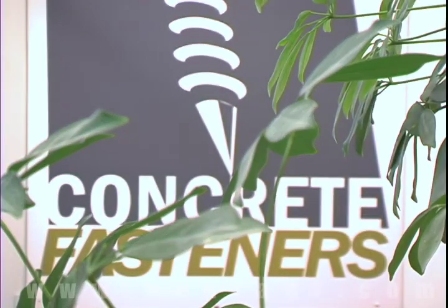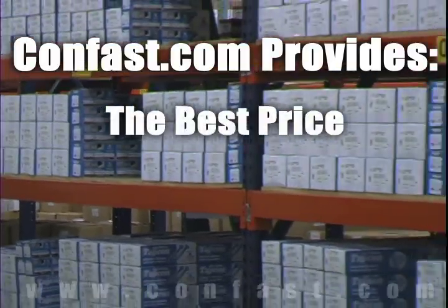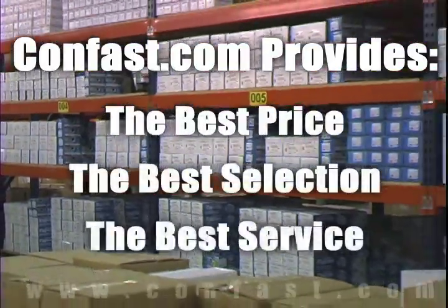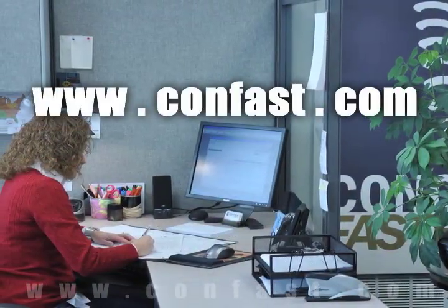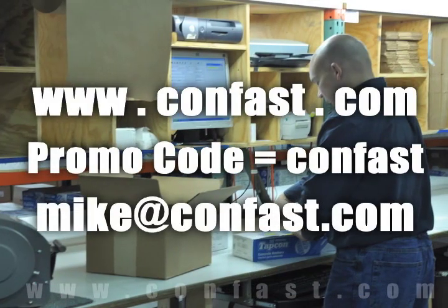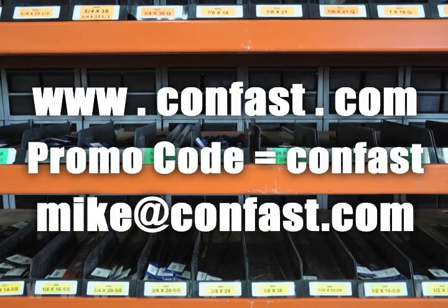We hope that this video has been helpful in choosing the correct concrete fastener for your application and that you consider us for your purchasing needs. Remember, we have the lowest price and have over four million concrete fasteners in stock and ready to ship the same day your order is received. Confast.com — your one source for concrete fasteners. It's been our business for over 20 years and it's all we do. Buy your concrete fasteners from us.